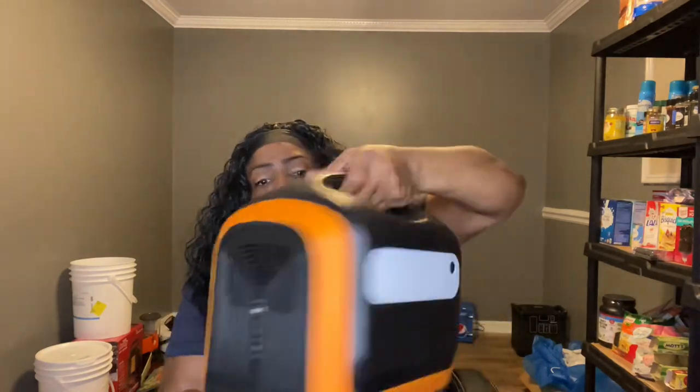Y'all know that I'm trying to up my game when it comes to having some form of backup power. You saw me do a video on that little black Ocmo back there — the solar station. So I was gifted — and I'm so forever grateful — I'm going to do a separate video on this. It weighs like 15 pounds but it's lighter than the Ocmo, and it comes with a bag. We need to have some backup power if the grid goes down.